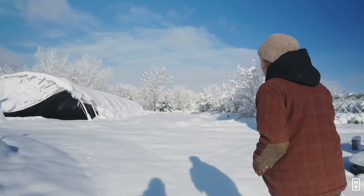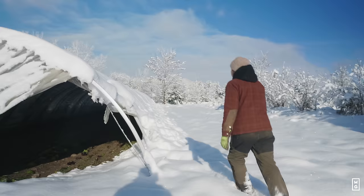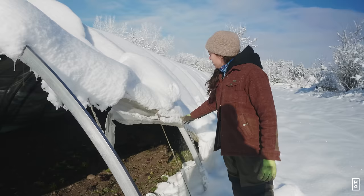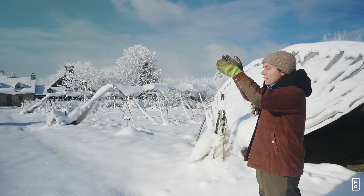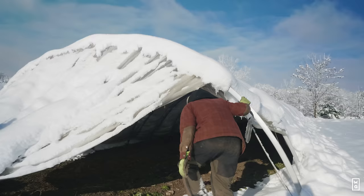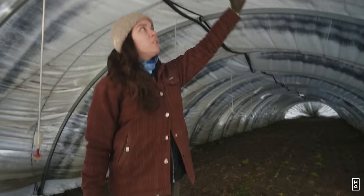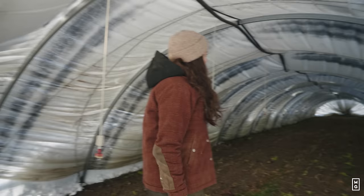We got a foot of snow kind of unexpectedly, and the problem is these tunnels cannot hold a lot of snow on them. What you see here is starting to collapse, so we need to get that snow off the plastic and then secure the tunnel like we did with these two. We need to bring the plastic up and secure it with a rope for the winter. The risk is that the structure will fold on itself because of the snow load, so we need to act as soon as possible or we risk losing this structure.